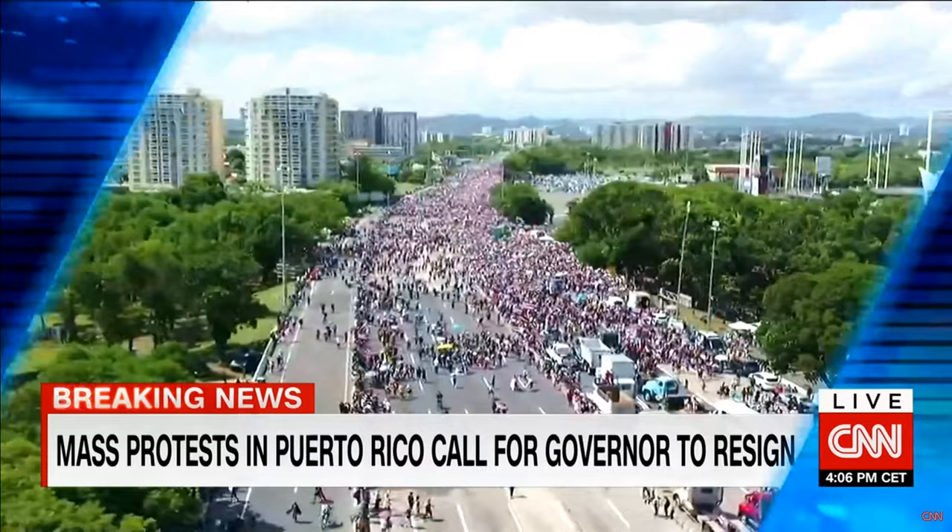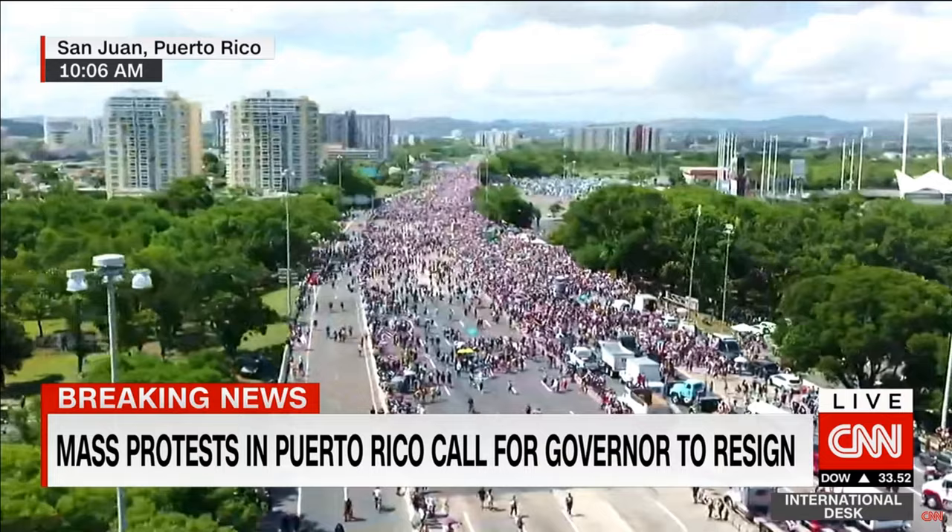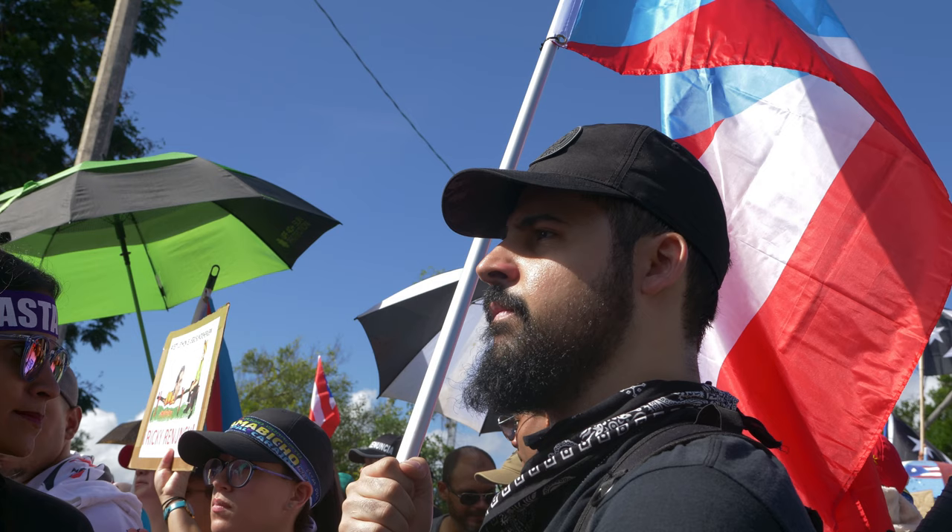Last week I released a video where I went right into the heart of the largest protest in Puerto Rican history. I went there with my Sony a7 III, the Samyang 45mm 1.8, and I took photos and videos of the entire thing. It was an amazing experience. If you haven't watched that video, definitely go check it out. Now while I was there, I mostly focused on taking video clips, but I did take some pictures.